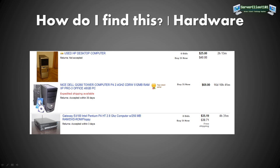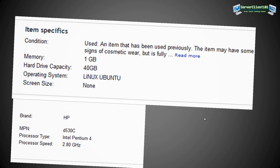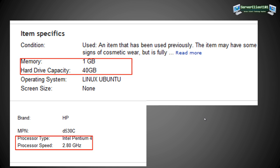I also found a Gateway E-4800 with an Intel Pentium 4 HT (hyperthreaded), running at 2.9 GHz, but with only 256 MB of RAM — which is really low. However, you can increase that easily; 256 MB of RAM is about 10 bucks. Buying it now is about 40 dollars, so roughly 50 bucks for a new computer.